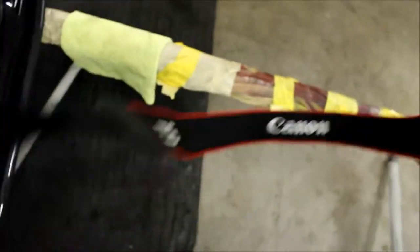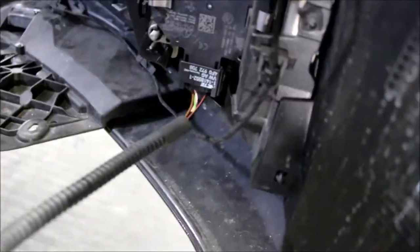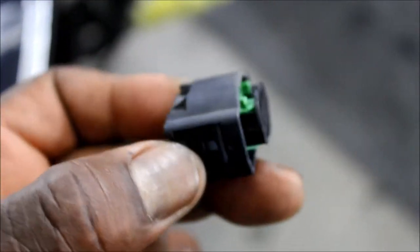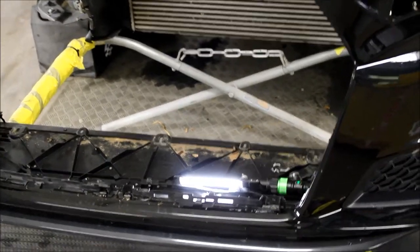There are a couple more connections we need to loosen — right inside here, for the sensors. This connector has two little tabs on each side to pull it down from the sensor. Just remember that. So we got the grille out.